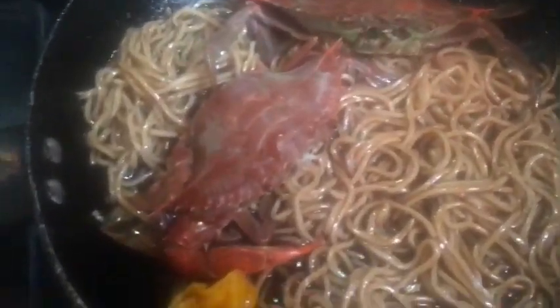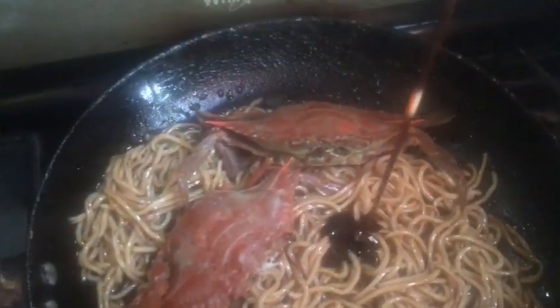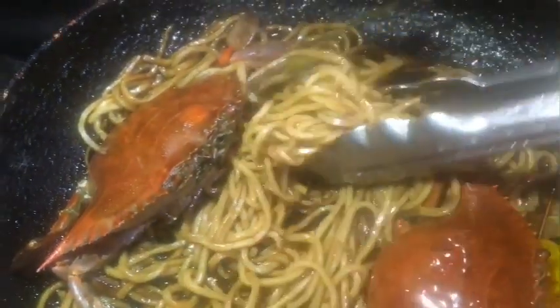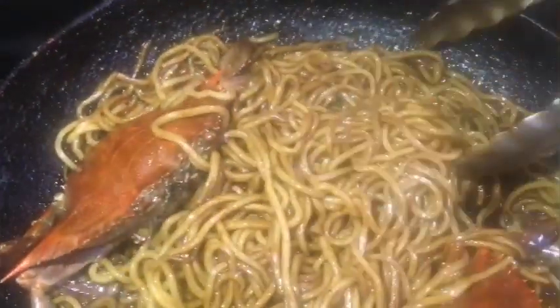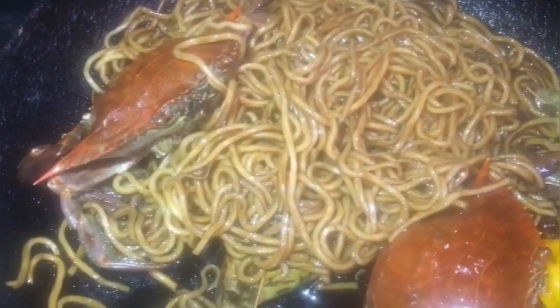Look at that — beautiful! If you want it saucy you can add a little more teriyaki. We're going to allow this to come together. Look at that — this teriyaki noodle is coming out beautifully. You know how we do over here — when you see the plate, start dropping those comments!